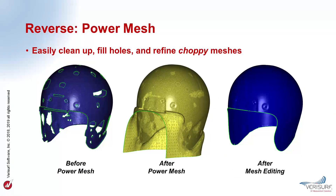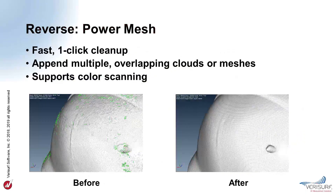The new PowerMesh tool in VeriSurf 2019 automatically cleans up, fills holes, and refines choppy meshes, starting with either point cloud or mesh data. Before PowerMesh, the 3D mesh might include voids and other surface irregularities. After PowerMesh, the holes are filled, the mesh is refined, and the edges are extended. The mesh is then ready for editing and trimming. PowerMesh simplifies and enhances the accuracy of point cloud and mesh-based reverse engineering workflows. It's a natural first step when creating models from point cloud or mesh data.